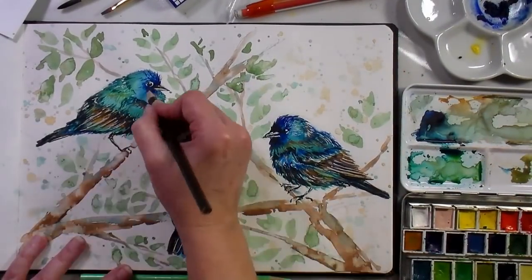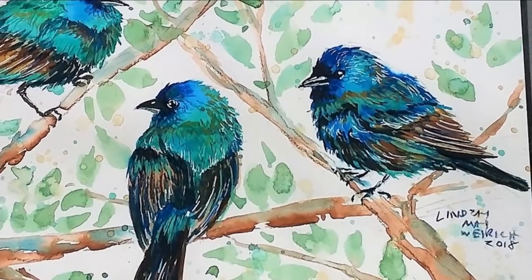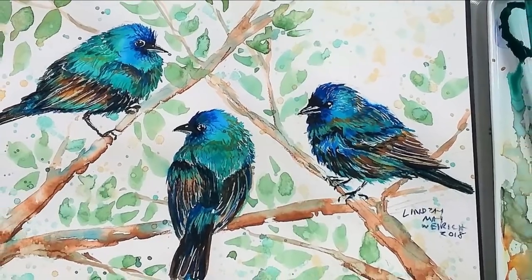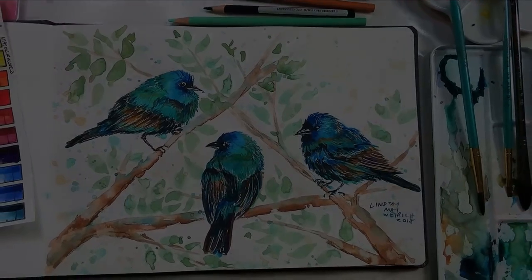And some indigos to deepen the shadow. And that's pretty much all there was to it. I really enjoyed this project — it was so fun to create this for Sketchbook Sunday, and I hope you give it a try or something like it. Thank you so much for watching. Please give me a thumbs up before you go. Until next time, happy crafting!